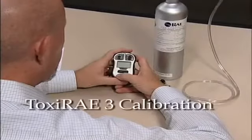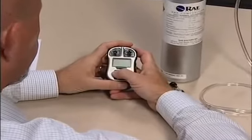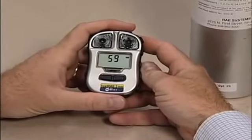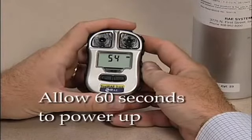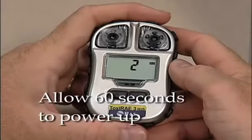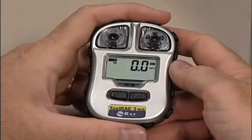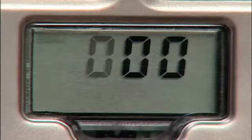To manually calibrate the Toxiray 3 monitor, first turn the monitor on by pressing the mode button. Press and hold both the mode and the Y buttons until you see the password screen. It should read 000.